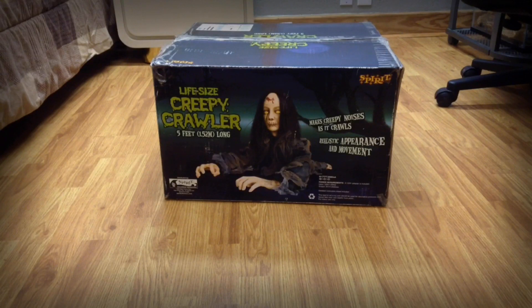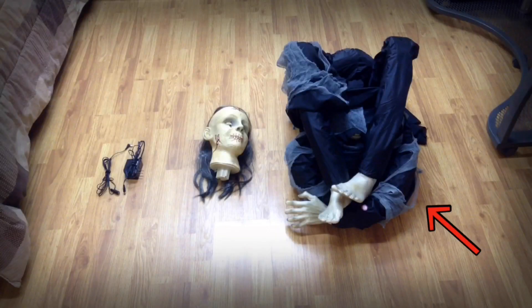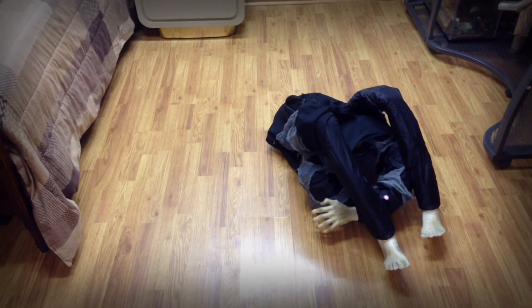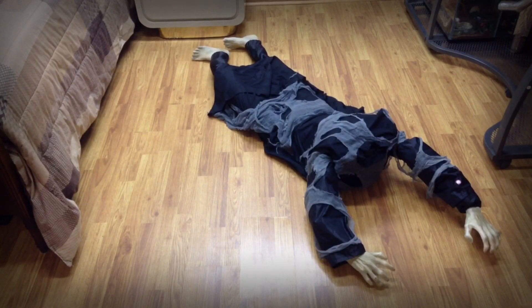How to set up your life-size creepy crawler from Spirit Halloween. Your parts list is as follows: body with clothing, arms and legs, head and adapter.